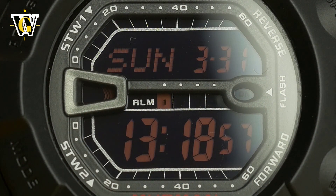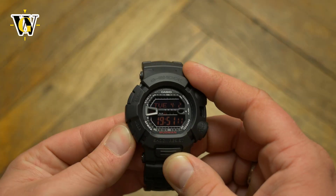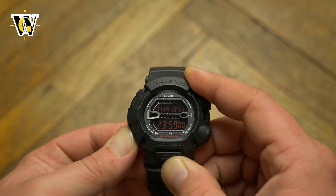Both stopwatches can be tracked for the first 60 minutes in the home screen using the display above and under the main time, with each block representing 5 minutes — a pretty cool feature.